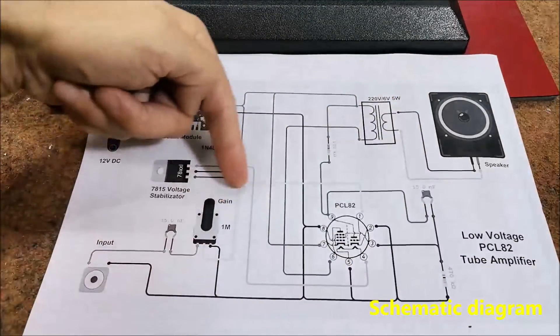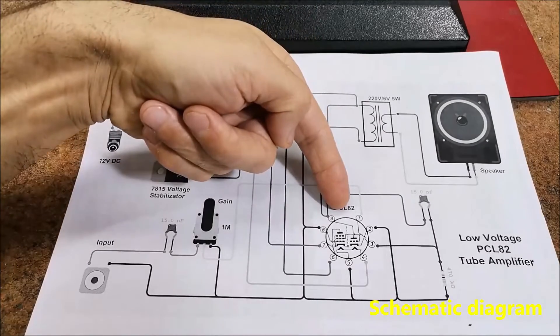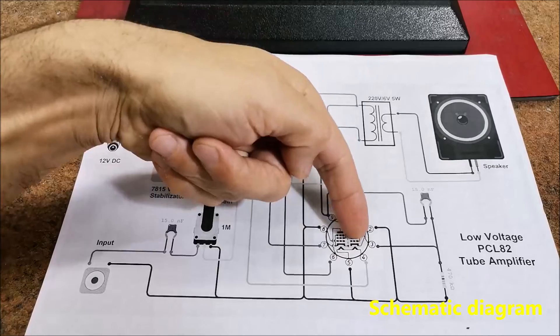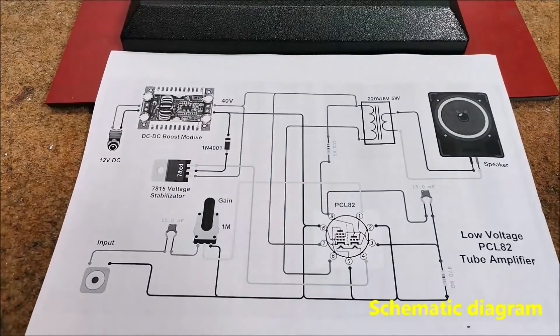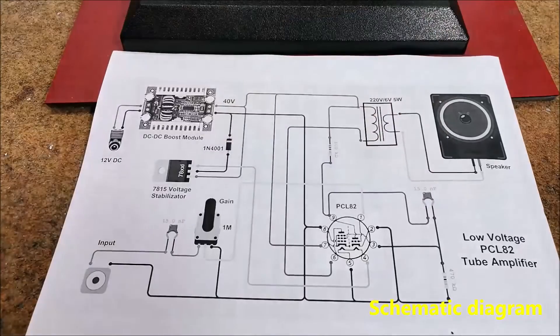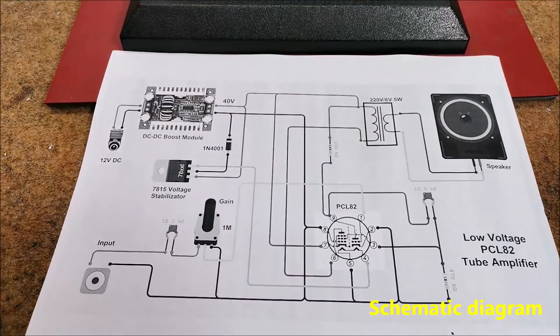This part is the heart of the amplifier — the PCL82 tube, which consists of a triode and a pentode, plus two resistors and one capacitor. Instead of the PCL82, without any change in the schematic, an ECL82 can be used, in which case the heating voltage should be 6.3 volts.